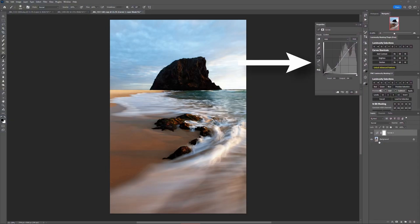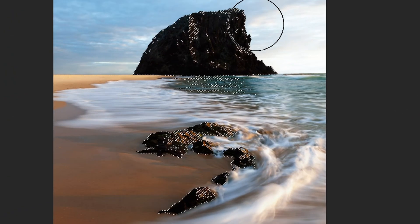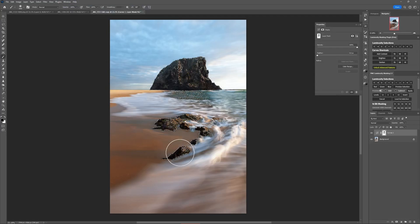The second and more powerful way to use luminosity selections is to make an adjustment first and then use a selection or stencil to mask that adjustment in or out of a particular tonal range. So if I add a contrast curve and decide it's too much in the dark shadows, I click minus five, which loads a shadow stencil, and then brush with a black brush through the stencil into the layer mask. Notice how the adjustment is now being masked out only in those dark areas.